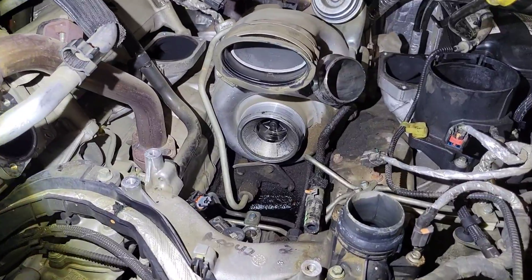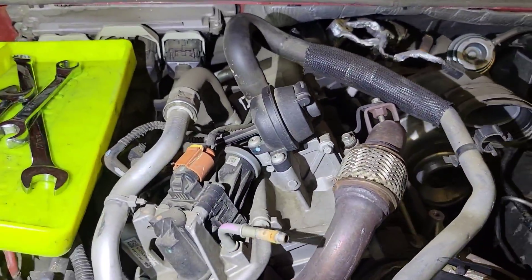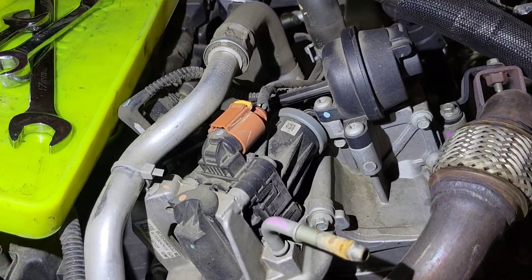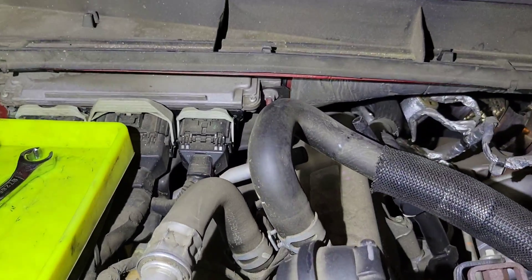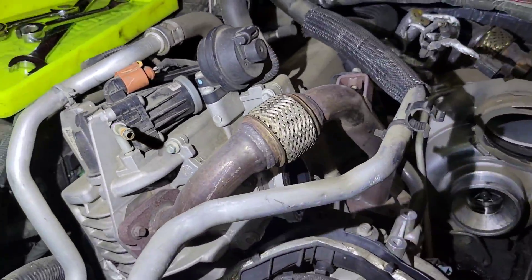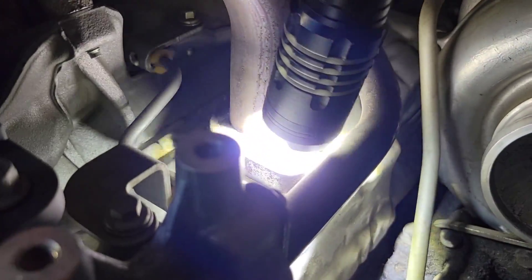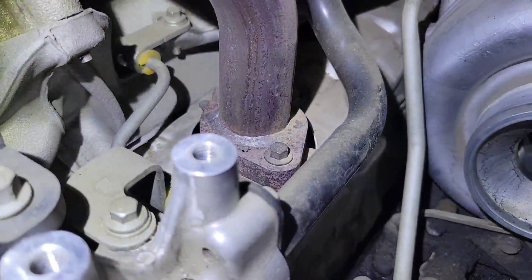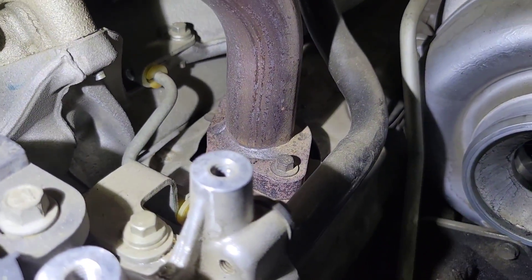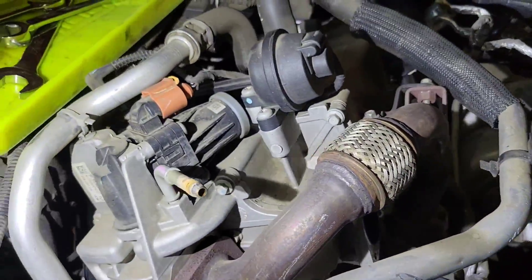I'll show you the best way to notate that and keep from getting it mixed up. The procedure calls for removing the EGR cooler, but I don't like to do that because it's just one more thing to worry about, and to do it you have to remove this exhaust pipe — this bolt breaks 99% of the time. I've had to replace this exhaust manifold a few times because of that bolt.